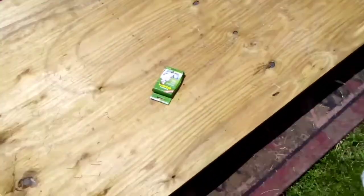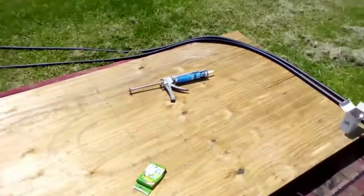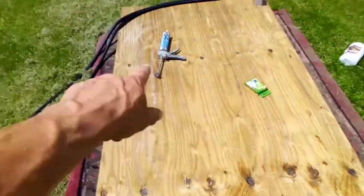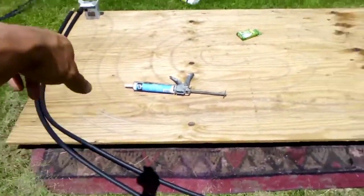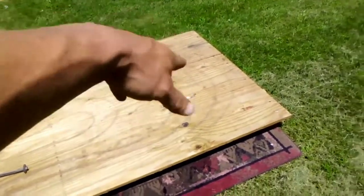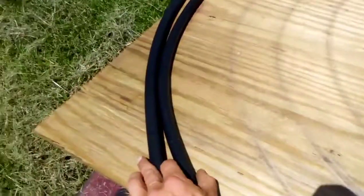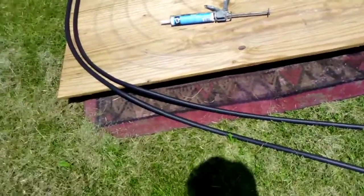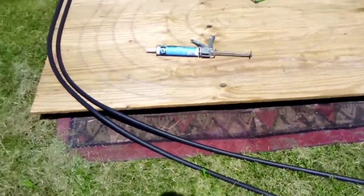I'm gonna take the mylar from these two emergency blankets, lay it down on here with the edges overhanging — I'm not gonna trim that until I build my sidewalls. Then I'm gonna snake this hundred foot of rubber hose up and down, getting it all evenly spaced so the sun can hit all of it, with the reflector underneath to amplify anything the sun hits in between.